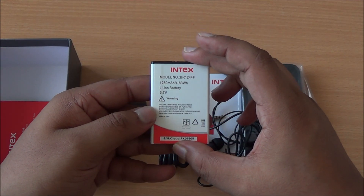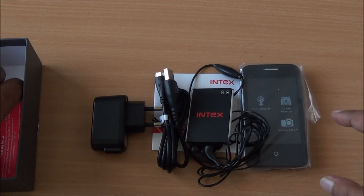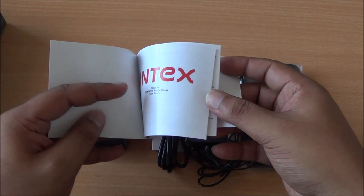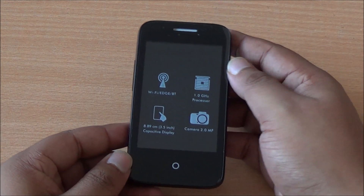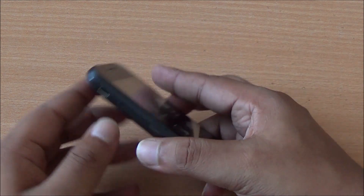Finally we have the 1250 mAh lithium-ion battery which will power the phone — we'll check how it performs in our full review. Then you have the user manual which covers how to use Firefox OS as well as general use of the smartphone. Here is the Intex Cloud FX with the specifications we've already talked about.